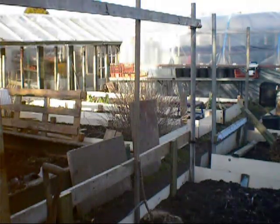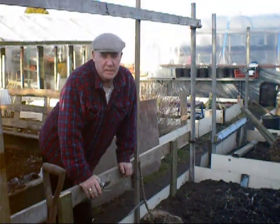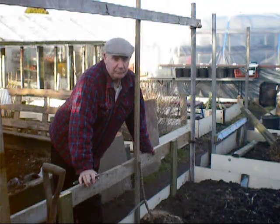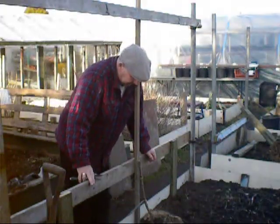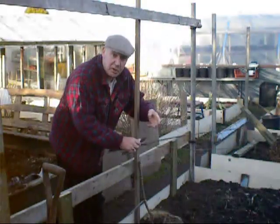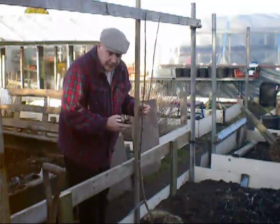Good afternoon everybody, back again. Hopefully this time we'll get this bit of the video finished off. Just a quick reminder for those who haven't seen the first part of the video — we'll start planting a couple of trees this weekend. Me and Richard came up this morning, and we managed to get this first bit of framework on the bottom. The important thing about the espalier trees is having a good framework to start with. So we'll put a main bar right across the bottom here.